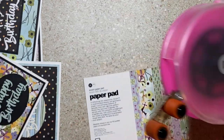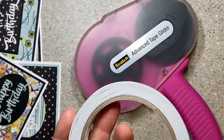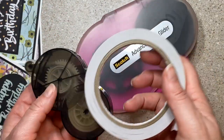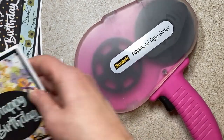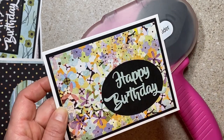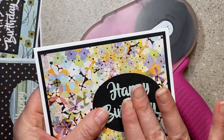Then I sat down with my ATG, which sped this process up quickly. You could use tape runners - they don't sell this one anymore but it's just an example for you. You could use a tape runner, you could use tape like this. The ATG is fast like the wind. So I sat down in my reclining chair and glued these to the backgrounds just as fast as I could. Then I had a whole stack of these and I started decorating them.